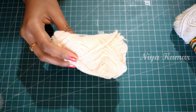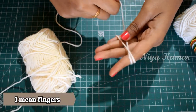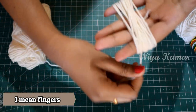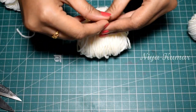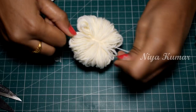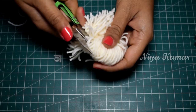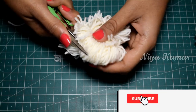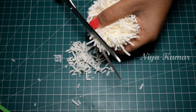Take any colour wool you like and start making a pom pom by wrapping the wool around your palm. Tie a small piece of wool around it. Now cut it as shown in the video. Trim the pom pom in a circular shape.